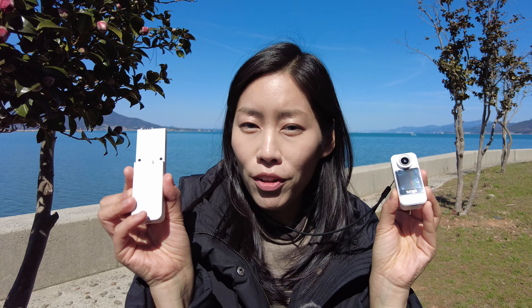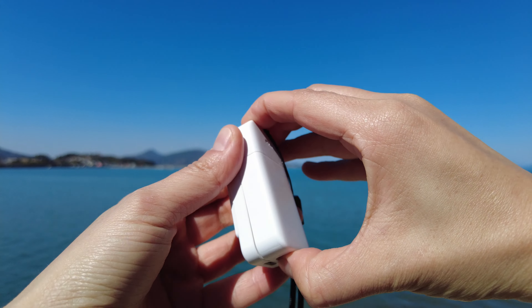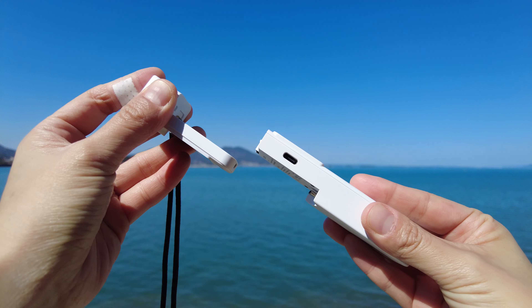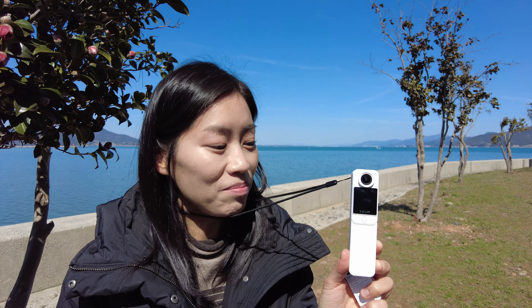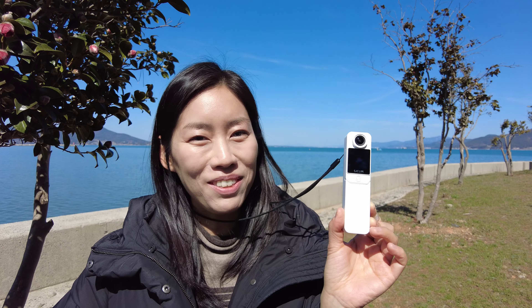The great thing about the C300 is that it does come with another replaceable battery with a display. So when you take out this 1000 mAh battery and replace it with the 2800 mAh battery, which can in theory last up to 6 hours if you are shooting at 1080p, then you have the display at the front as well as at the back with a longer lasting battery.